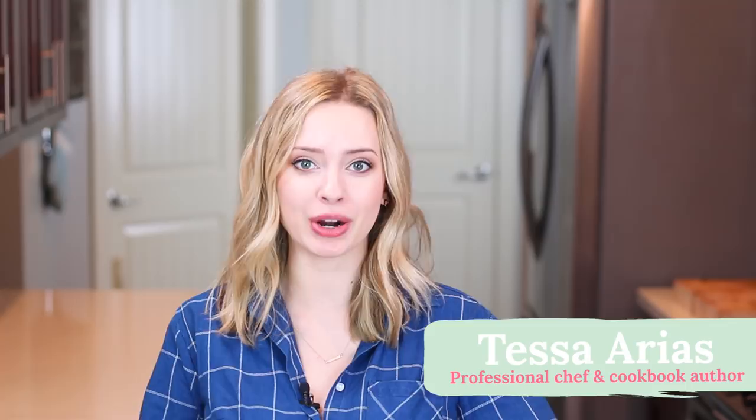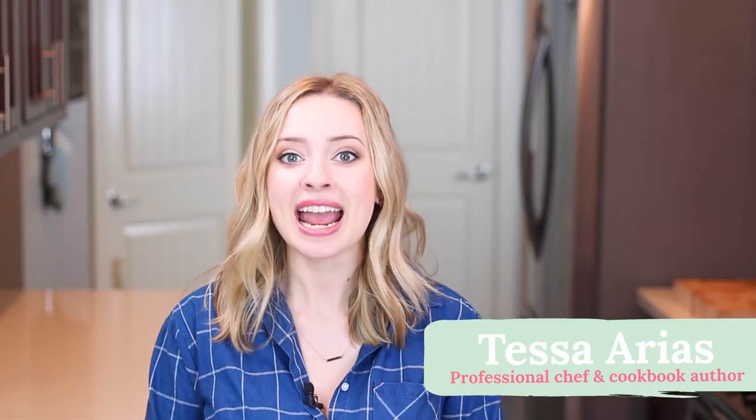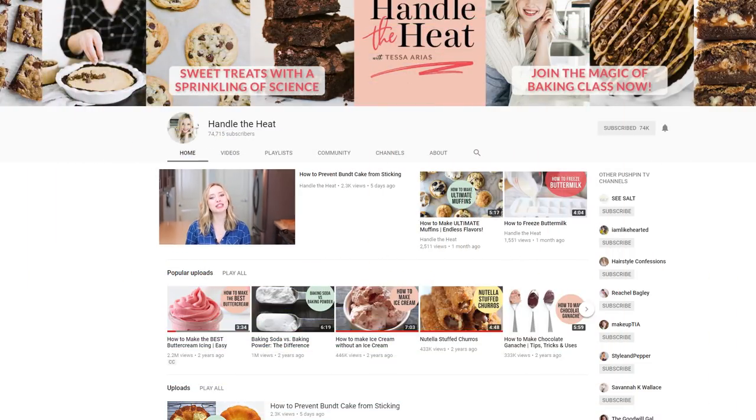Today I'm showing you how to measure flour the right way. I want you to watch this video all the way to the end before you ever bake another recipe, because this can make all of the difference in how your baking turns out. My name is Tessa and I'm from handletheheat.com where I love to share sweet treats with a sprinkling of baking science. Before I show you how to correctly measure flour, be sure to tap that little bell icon near the subscribe button to get notified each time I post a new baking video.